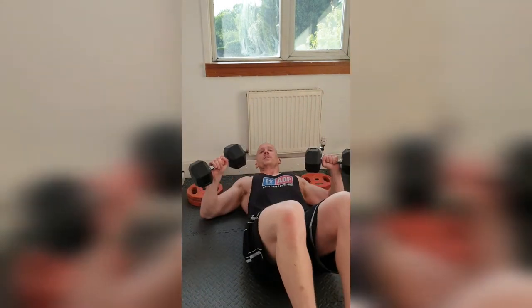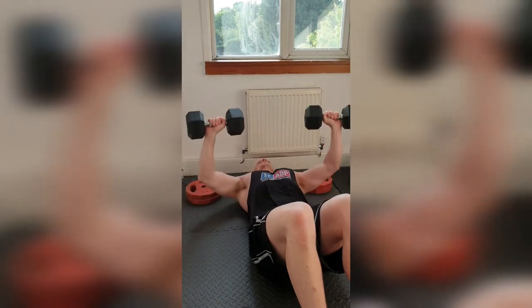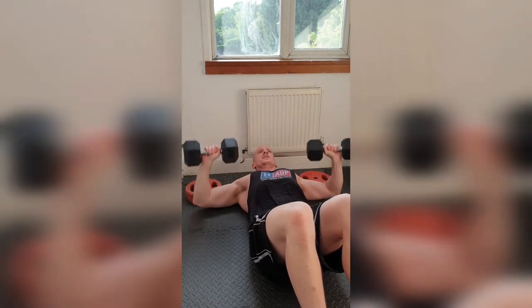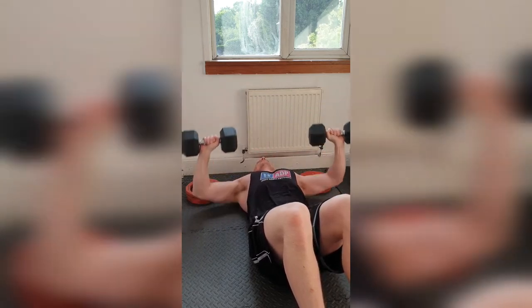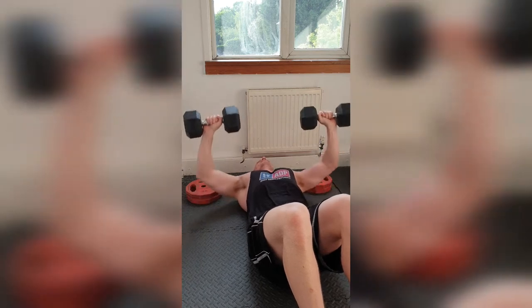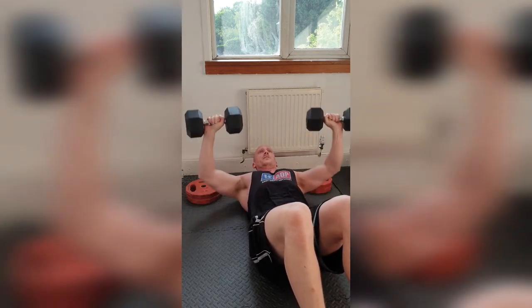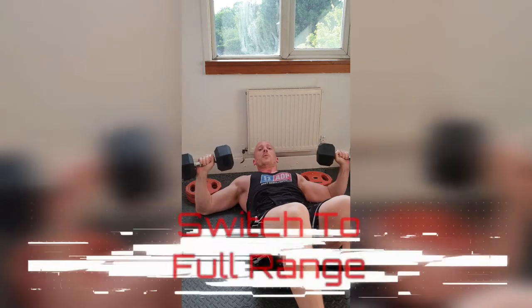And back. Get into position, halfway. Here we go. 1, 2, 3, 4, 5, 6, 7, 8, 9, 10, 11, 12, 13, 14, 15, 16, 17, 18, 19, 20.